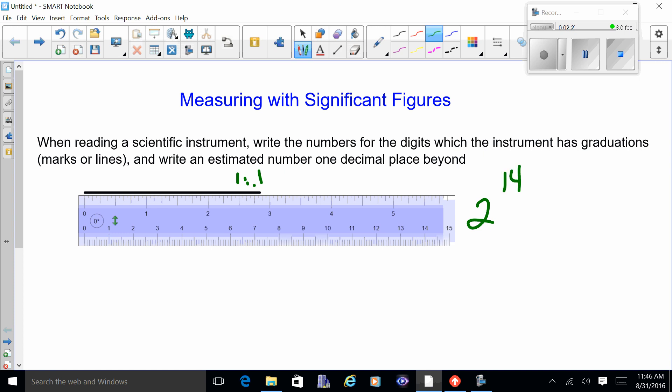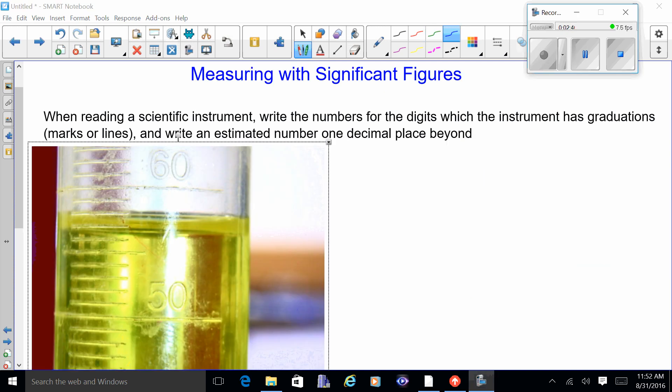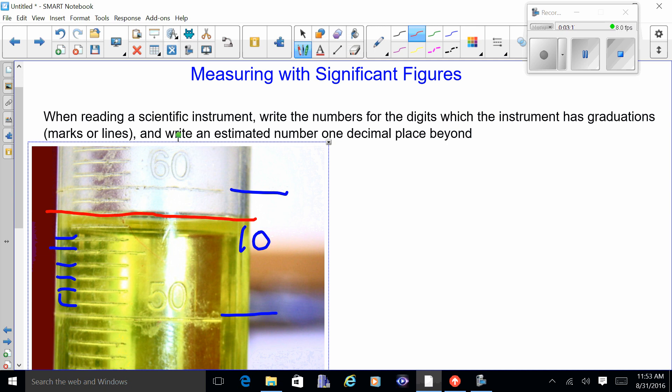Looking at this graduated cylinder, there's the 50 mark and the 60 mark, with 10 lines in between, so each line is worth one. That gives us 51, 52, 53, 54, 55, 56, 57, 58. The top of the water line climbs up the side of the cylinder — that's the meniscus — so you want to read the bottom of the meniscus. The bottom edge of the water is curved, and reading that bottom edge it looks like about 56, not quite up to 57.